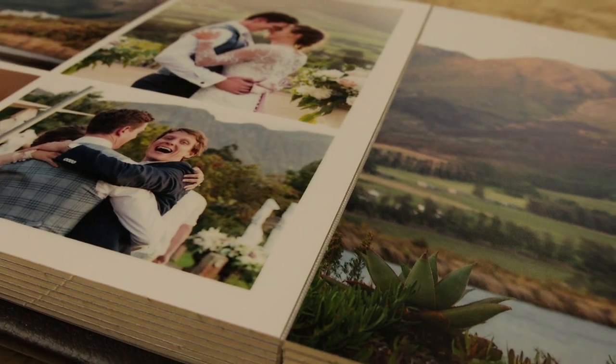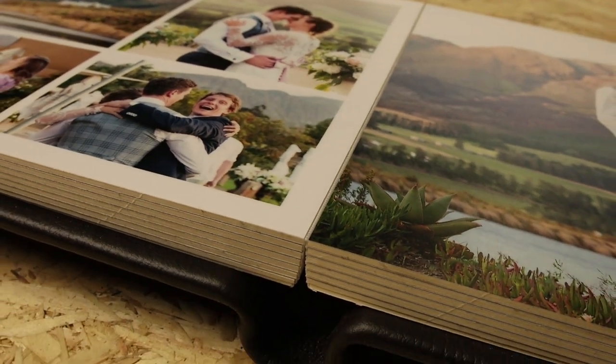That in a nutshell is the difference between the three books that we produce. Thank you for watching. If you want to read more on our range of books, go to coffeetablebooks.co.za. Please feel free to contact us — reach out in the comments below or via our website, and we'll be able to answer any questions you may have. Any good questions we feel need answering, we'll certainly bring out future videos to explain those as best we can.